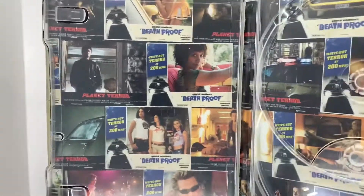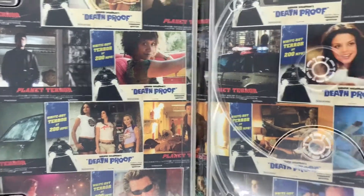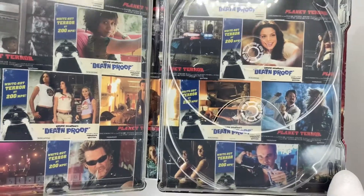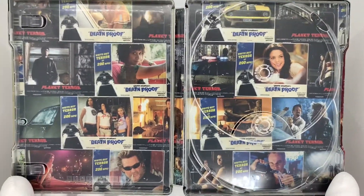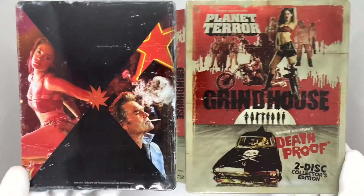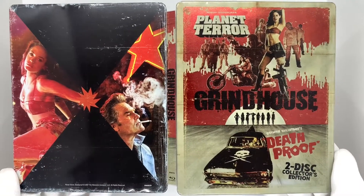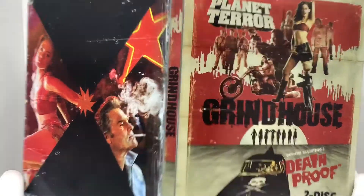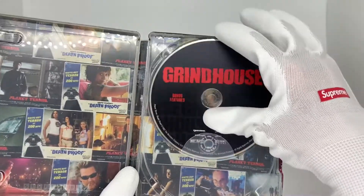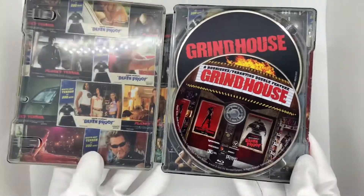Here's the full inside artwork — wow, these look great. A lot of this artwork plays into the actual themes of both movies and just the overall vibes. Let's check out the full front artwork. Grindhouse double feature, Planet Terror, Death Proof, two disc collector's edition steelbook. This is great — got it for a great price. Let's put this back in there: bonus features, both films on a double feature disc. And there you have it — Grindhouse.